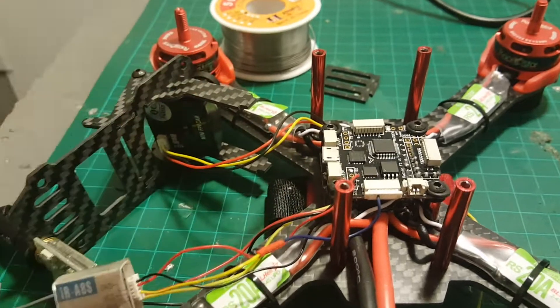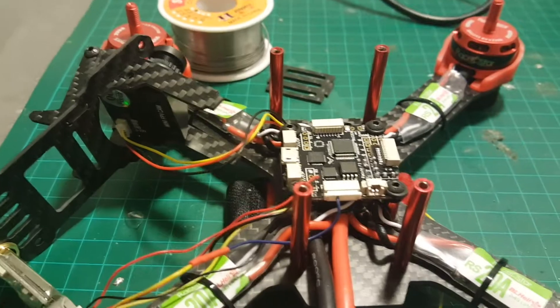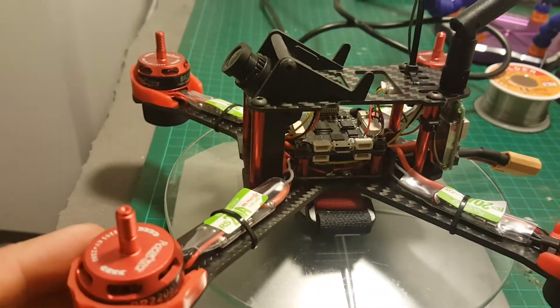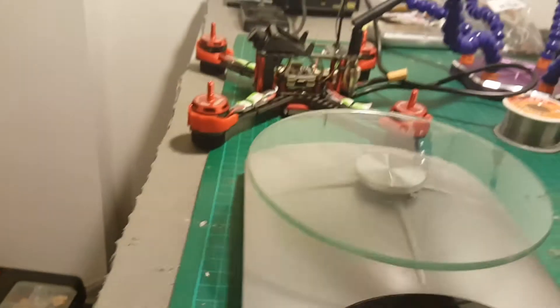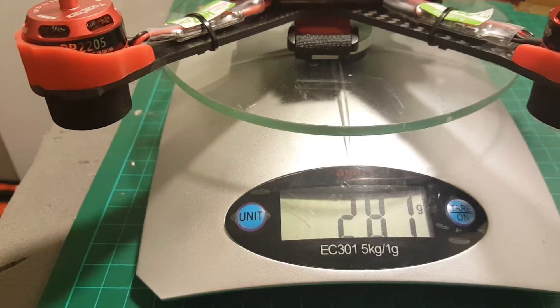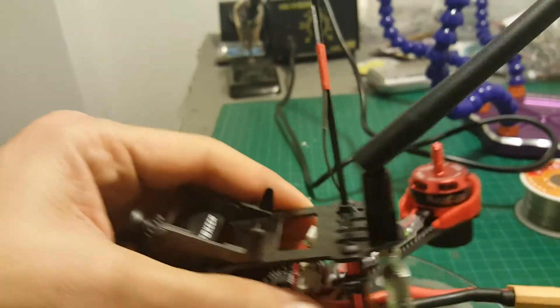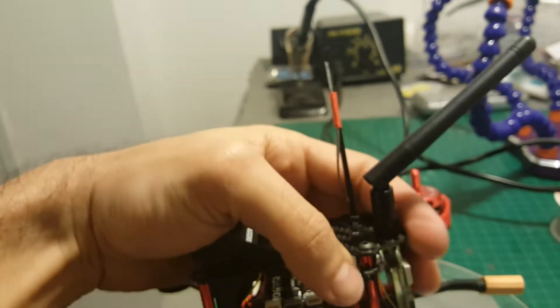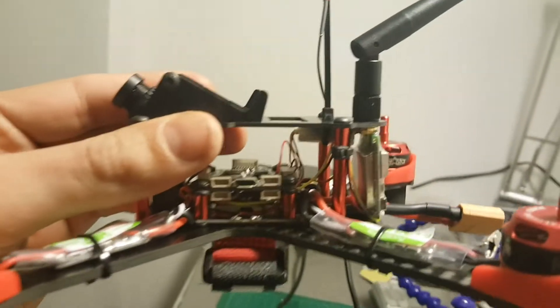It is ready to go. The next thing I'm going to do is arrange all the wires and connect the top plate of the quadcopter. I finished wiring everything up. The weight of the quadcopter without battery and without propellers is 281 grams, so it's pretty light. I've also put the antenna connected to a zip tie, and located the transmitter on the back — it's not the best place but it will do for now.